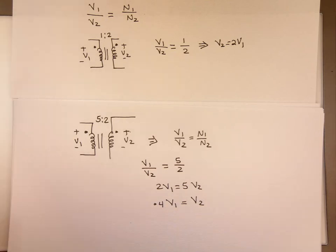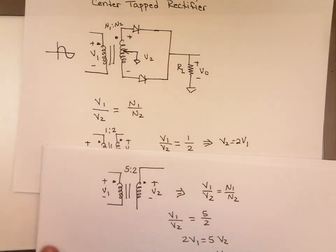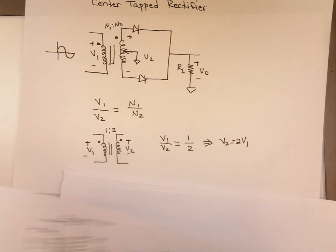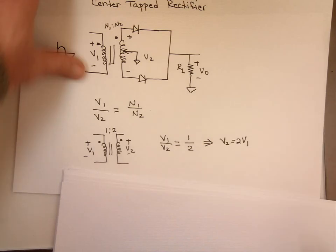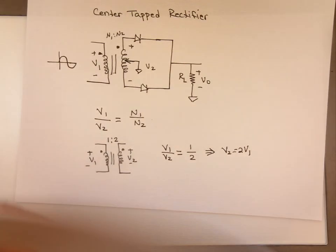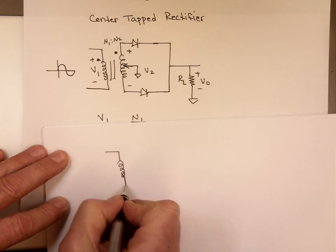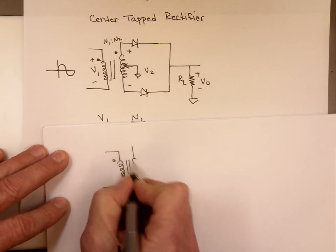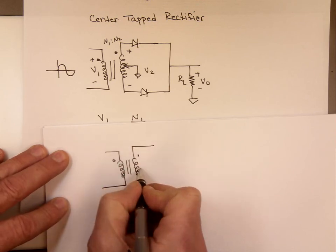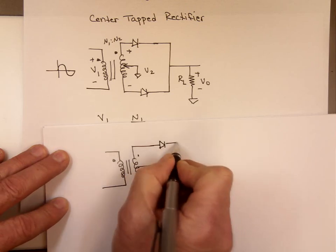Now, going back to the center tap rectifier. If this voltage here uses a ratio of 1 to 2, let's use that ratio here for this example — a 1 to 2 ratio — and show you what will happen.